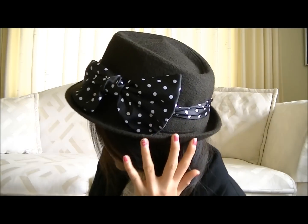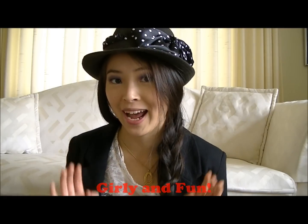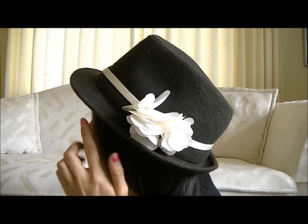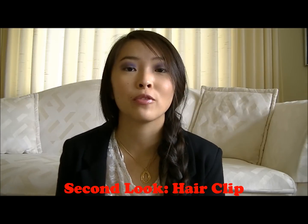You want to make sure, if you're doing this one for example, that the bow is on the side, because you don't want the bow right at the front — it might look a little bit strange. This is what the side looks like. It gives a really girly look to the whole outfit and a little extra oomph to the hat. This one is quite a lot simpler — a nice off-white that makes the hat more elegant and gives a simple but sophisticated look.